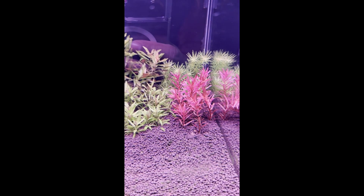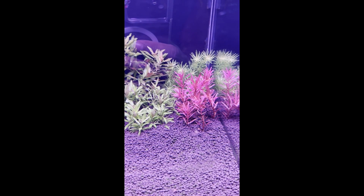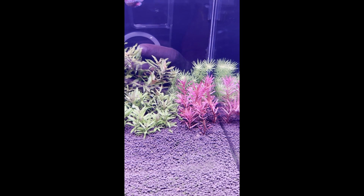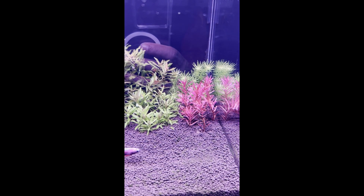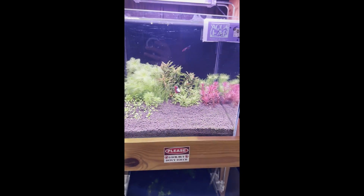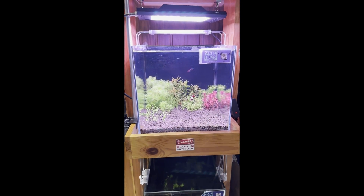If I close up on the plants, you can see the lighting just clearly pops the color of the plants beautifully. Very nicely done.